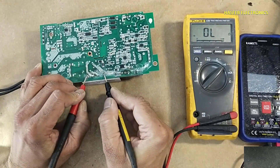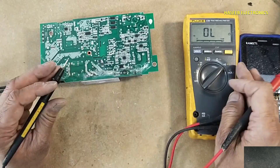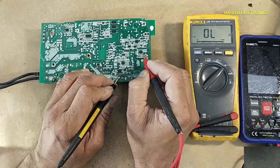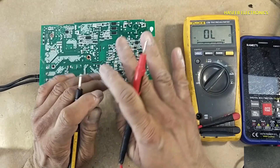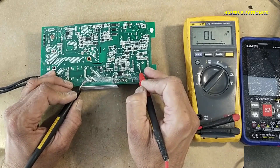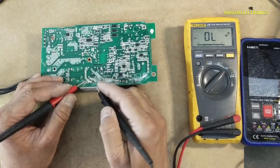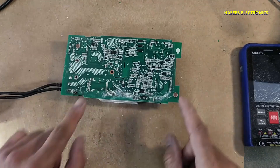Checking continuity from positive to negative terminal — now there is no continuity. There is no short circuit. We removed the faulty component. When all three pins are damaged, it will damage this IC — pin number 8 of the PFC controller — so most of the time the PFC controller is also damaged. From the positive terminal to the capacitor positive terminal: one diode on one side, one diode on the second side. This is a good indication — if we apply voltage here, that voltage will reach this capacitor.